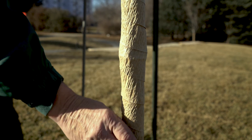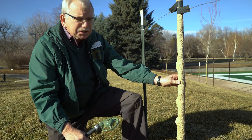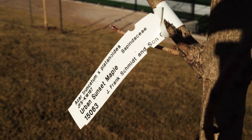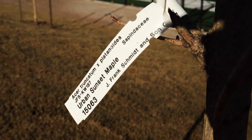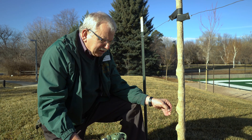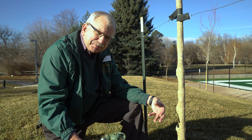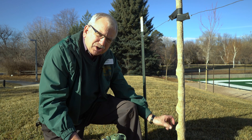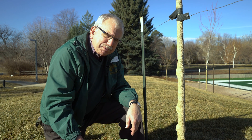Another thing to keep in mind is a tree wrap on the trees, especially very thin bark trees. You're trying to prevent the southwest sun from hitting the bark, which could activate the cells, and then when you get a sudden change in temperature, those cells can freeze and it'll often cause splitting of the bark itself.